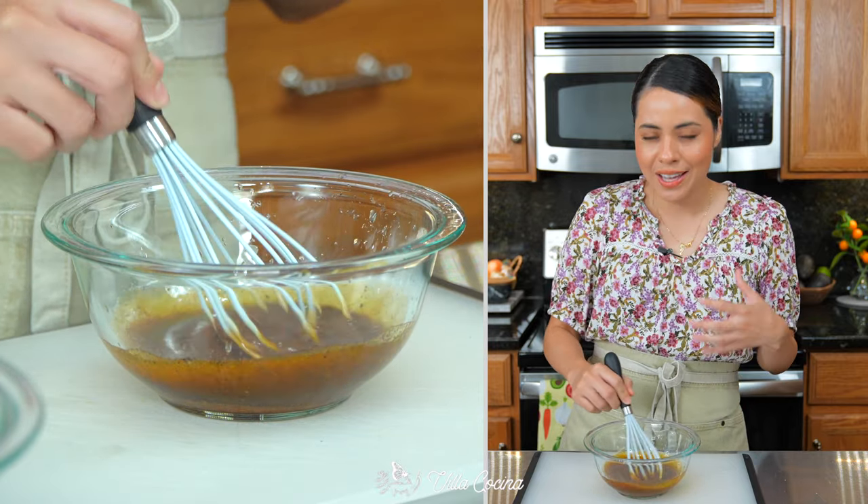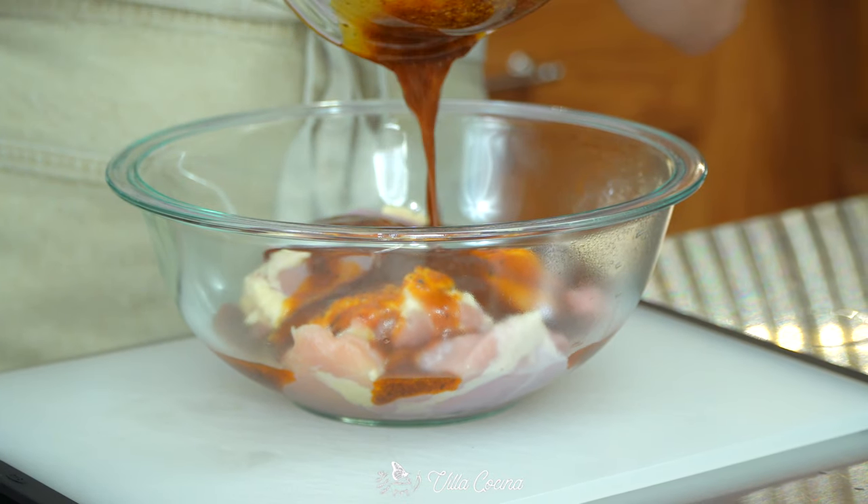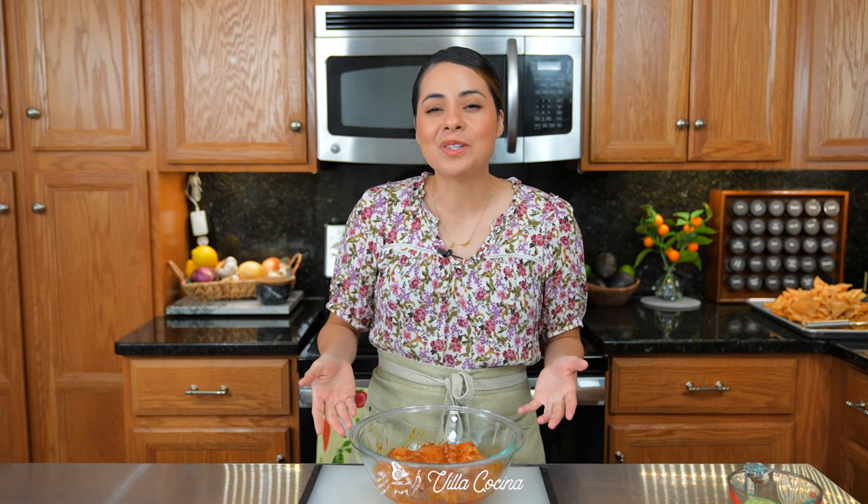This is super easy and so flavorful. Now coat all of the chicken in the marinade. The chicken is still cold, so I'm going to leave it out for about 20 minutes so it's not so cold and cooks evenly.